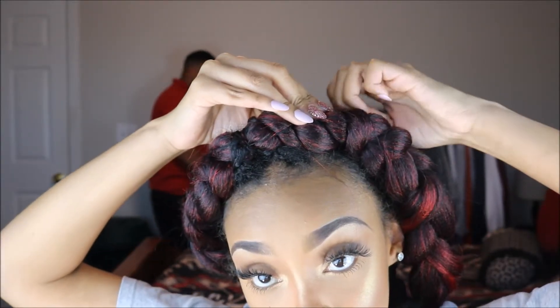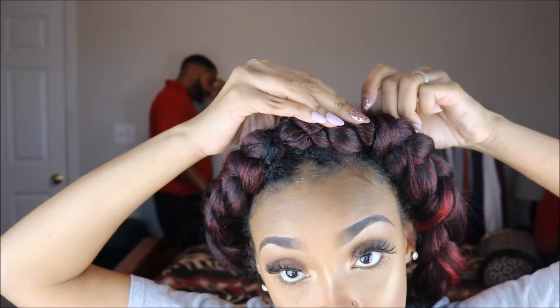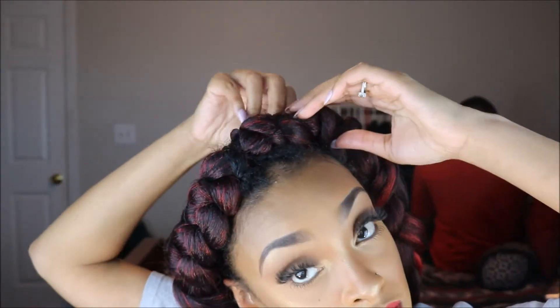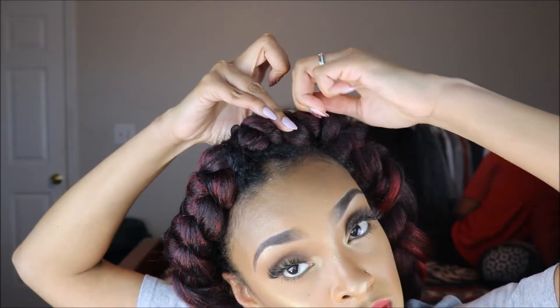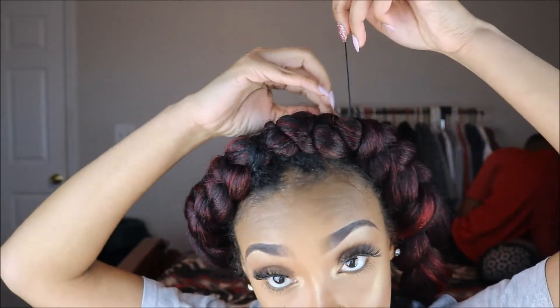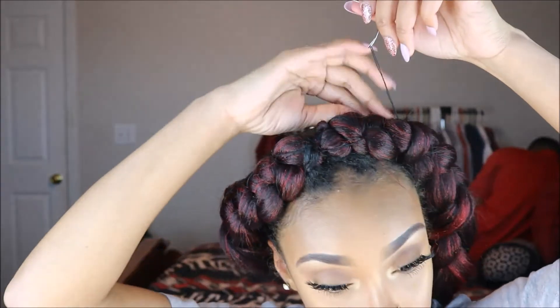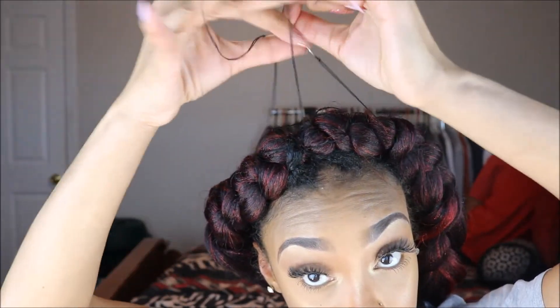Please ignore my esposo — my husband — in the background. We were actually getting ready to go to a Christmas gala and he had to get ready too. I already have the first braid sewn down and as you can see I'm now working on the second braid.